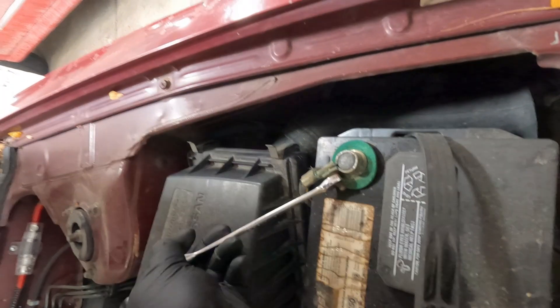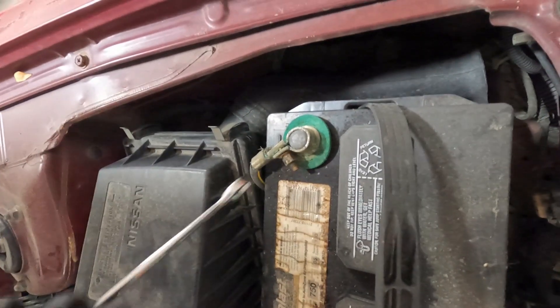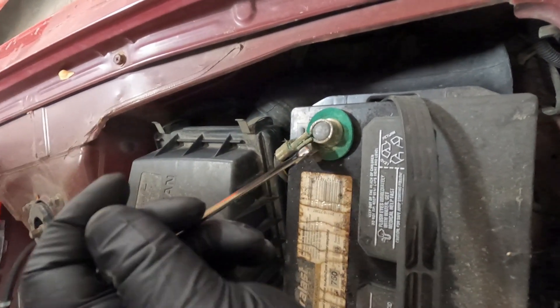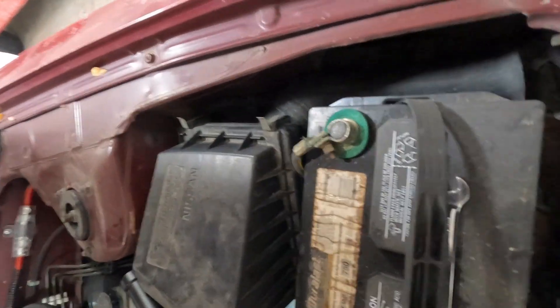First, just like any job, disconnecting the battery so we don't arc anything while we're moving around. Middle parts especially — if you like to be careful, because there are a lot of circuits protected in these cars.